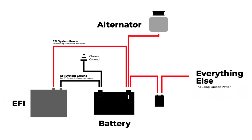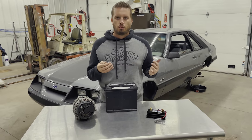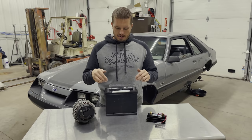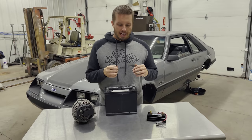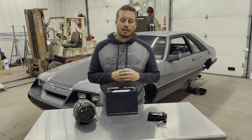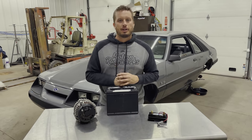If the video didn't make sense, I'm going to add a schematic here, and I'll also put the link for the schematic down in the description below — that will simplify it. Sometimes you're a picture person and not a words person, so check that out as well. To recap: if you're wiring from scratch — power right from your alternator charge stud right to your battery, EFI system power and ground right here to the battery, and from there everything else is powered from the battery terminal through your kill switch in and out.